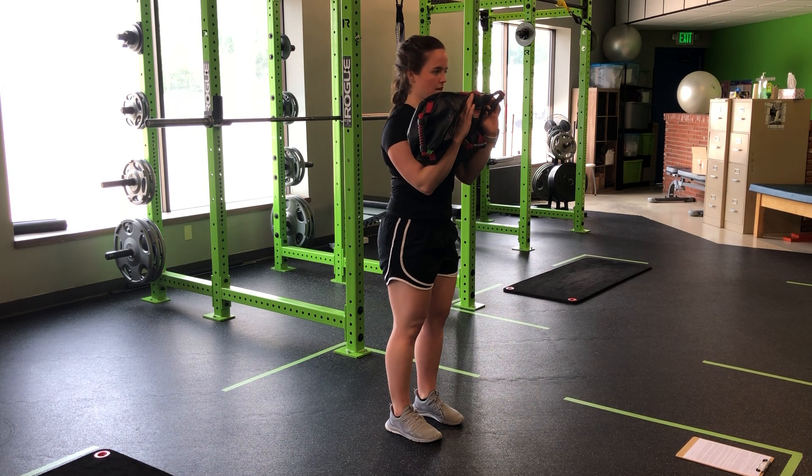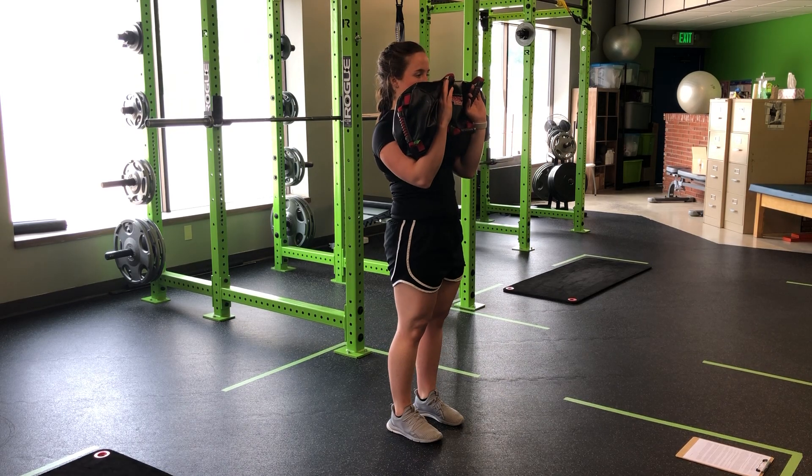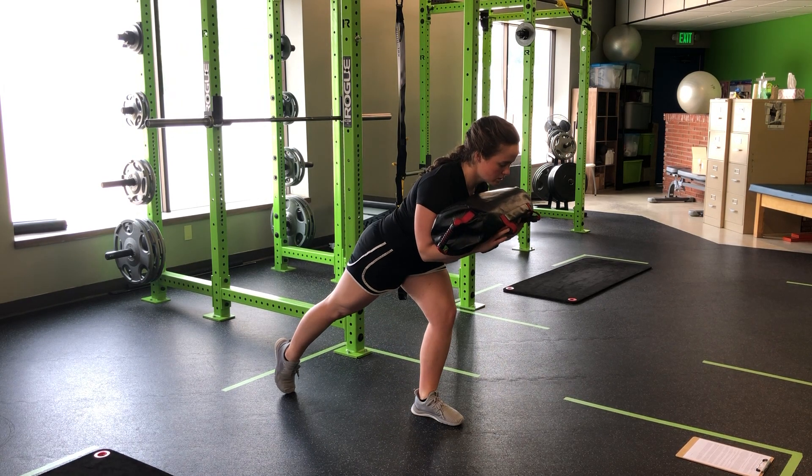From here, my reverse step good morning — I'm going to hinge into the hip, reach long with my back toe, stand tall. Long and through, and in.